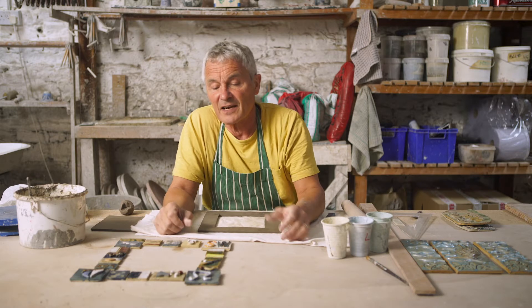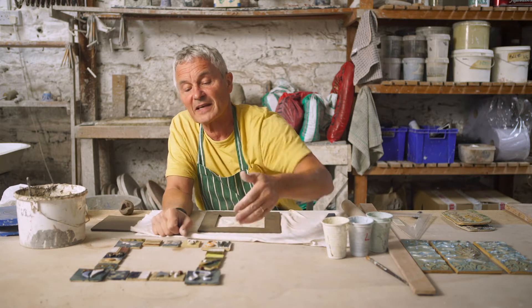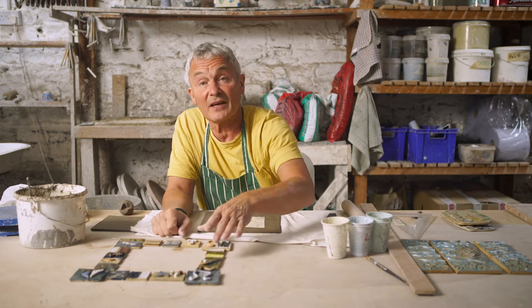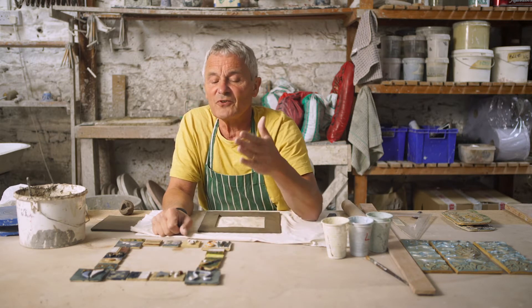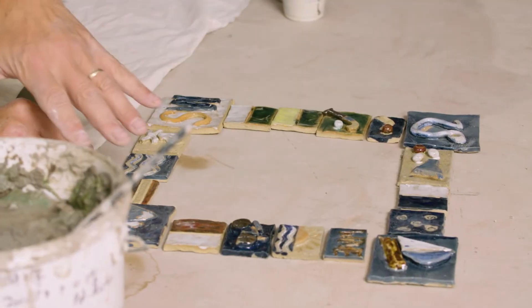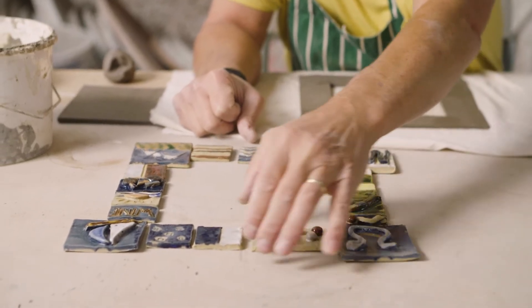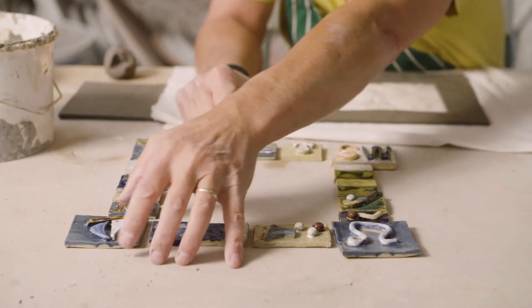Now what I'm going to show you is how to make a mirror surround, and here is one that's waiting to be joined. One of my students made it last term and she hasn't bought the mirror yet. I think that's important — if you buy the mirror up front you might find it's the wrong size. Make the piece first, have a rough idea of the size you're looking for, and then when you've got it finished you can measure up for the mirror. In this case the tiles would probably be mounted along the edge of the mirror with a little bit of gap between each tile.